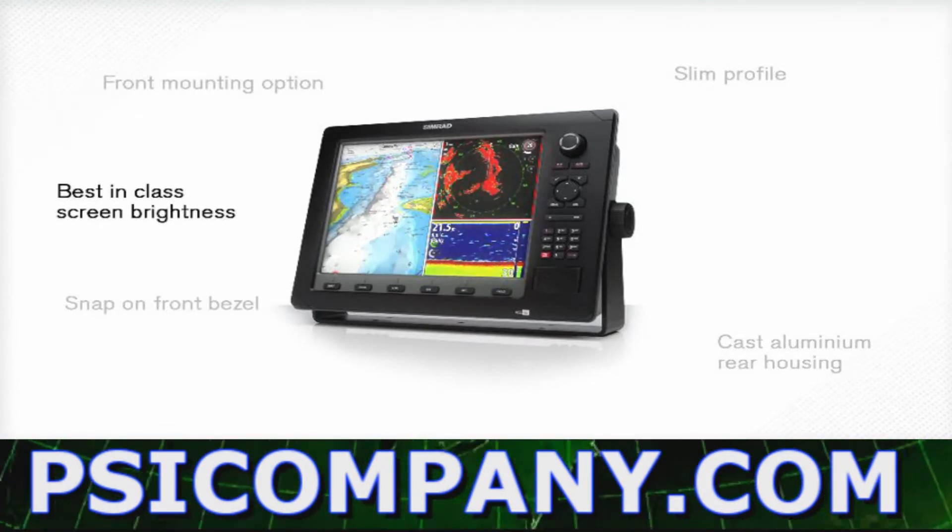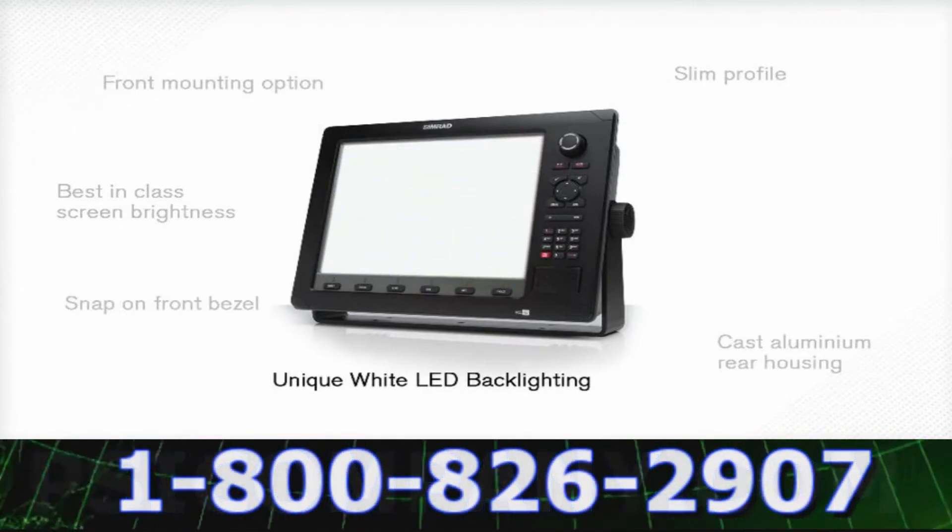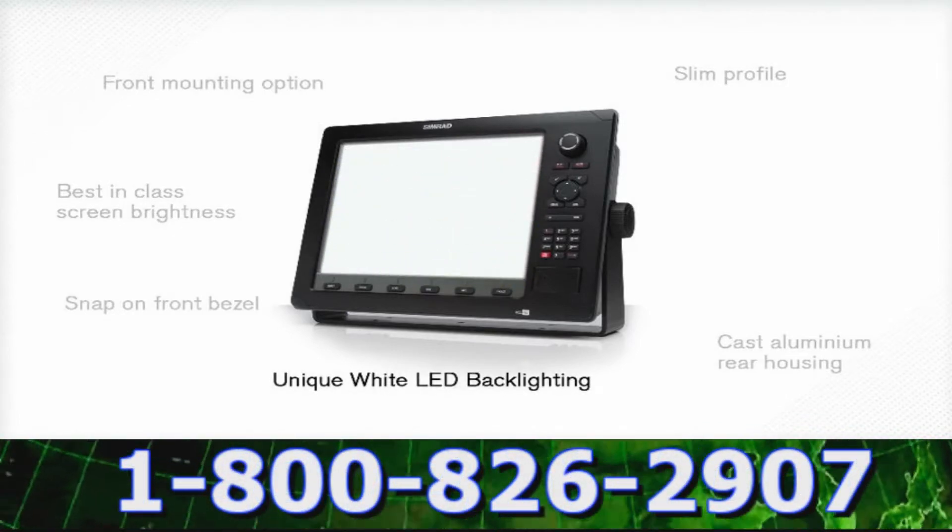Screen brightness is comparable to the market leader, with unique white LED backlighting for true sunlight visibility and lower current draw.